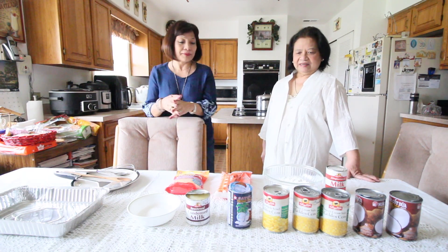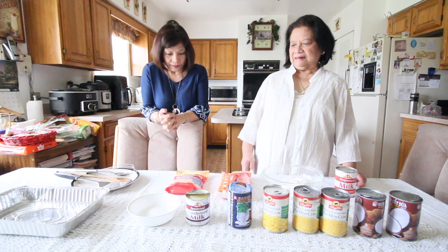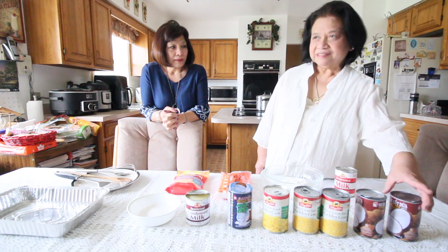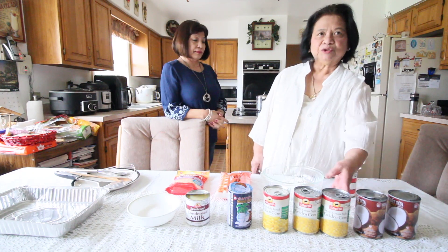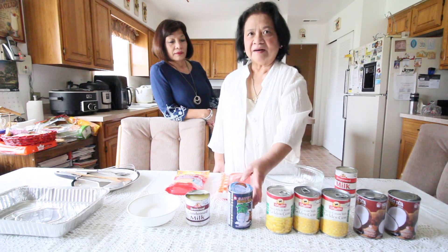It's a native dessert and it's simple, guys. We have simple ingredients here, but I put a little additional ingredients to make it special. For the ingredients, we have two cans of coconut milk, two cans of creamy corn, and also one whole kernel corn.